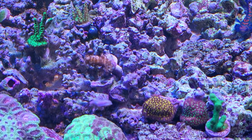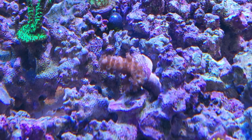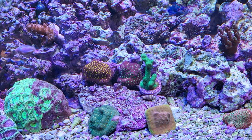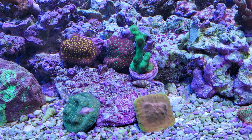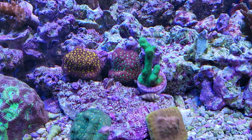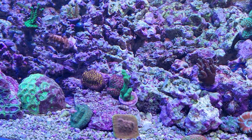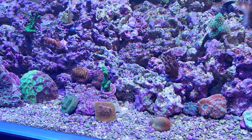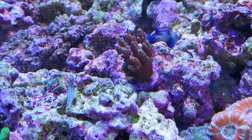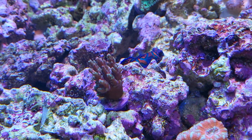Over here I moved these guys - this is my red fuego, no wait, pink fuego table acro. Hopefully it'll table out and cover that area nicely. And over here I've got my samnoa coral garden - I've got one, two, three, four, five of them right together and hopefully they'll all grow and morph into one weird samnoa coral garden monster.